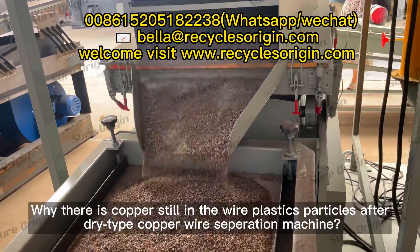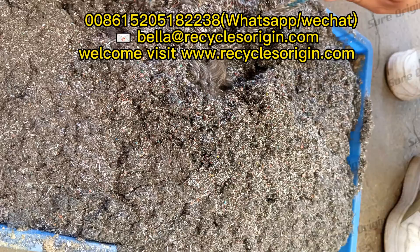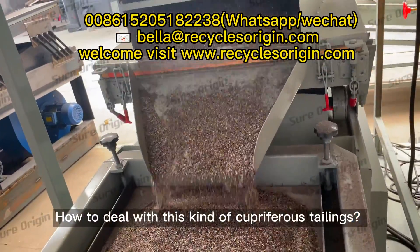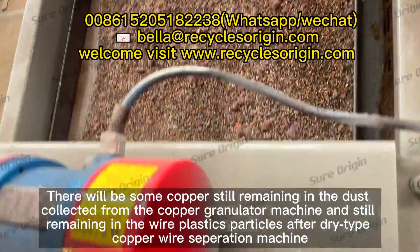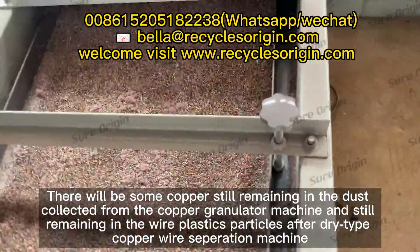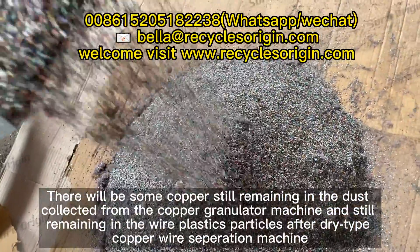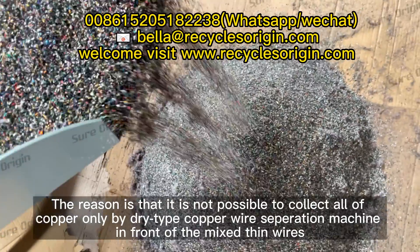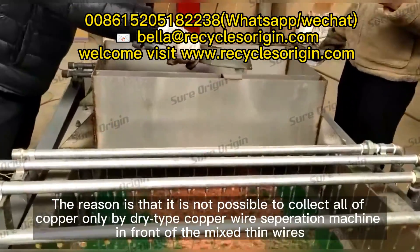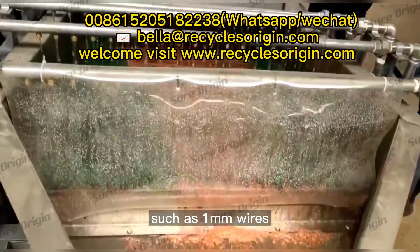Why is there copper still remaining in the wire plastics particles after a dry type copper wire separation machine? There will be some copper still remaining in the dust collected from the copper granulator machine and still remaining in the wire plastics particles after dry type separation. The reason is that it is not possible to collect all of the copper only by a dry type copper wire separation machine when dealing with mixed thin wires such as one millimeter wires.